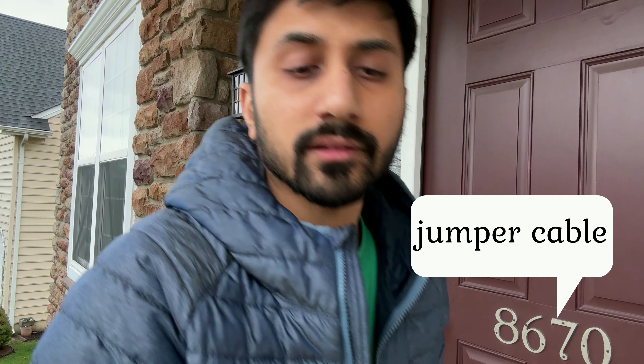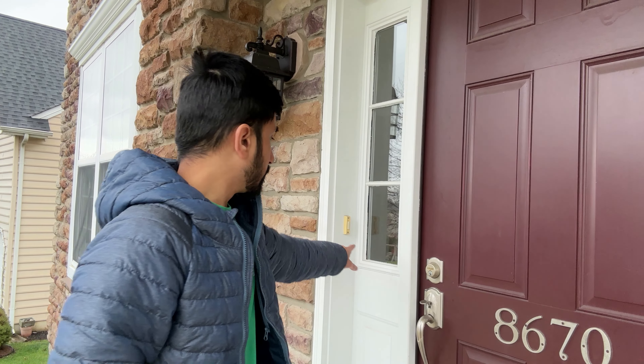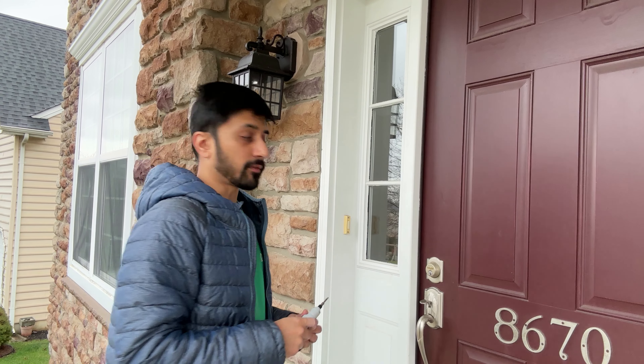There's a little connector cable here. It's important to turn off the power at the breaker to this doorbell so you don't electrocute yourself or damage the device. I've already unscrewed these screws a little bit, so I'm going to take them off all the way.